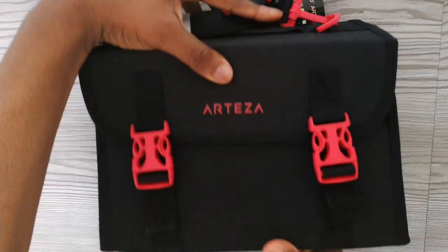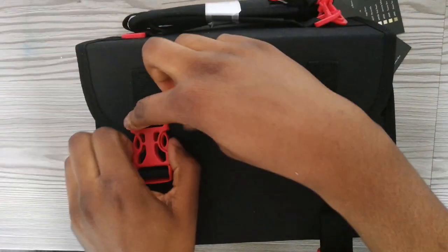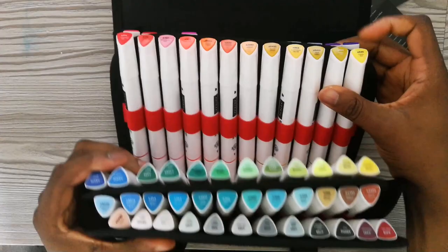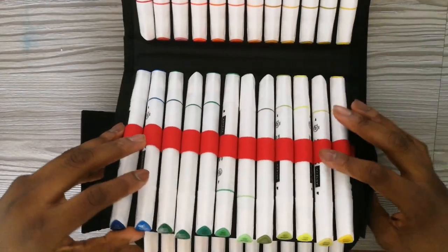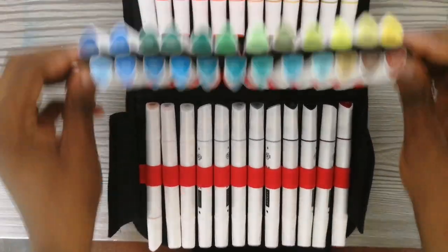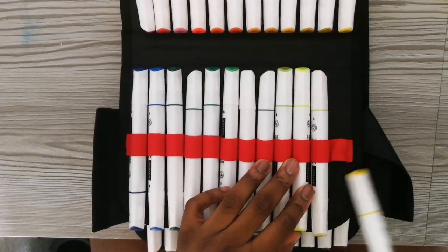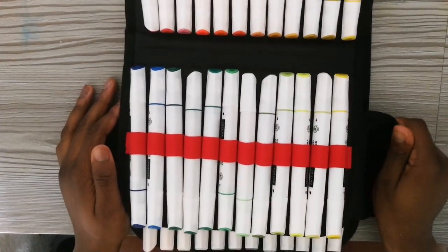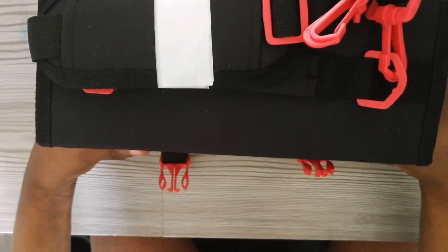It comes inside this box, and as you can see it is a really strong, sturdy box. When you open it, you have the entire color selection of the Arteza markers — it looks really nice, really amazing. The only downside I've found with this box is that when you take out a marker and have to put it back, it's a little bit difficult — you have to stretch it out and put it back. So for the packaging and presentation, I would give it a solid 4 out of 5.